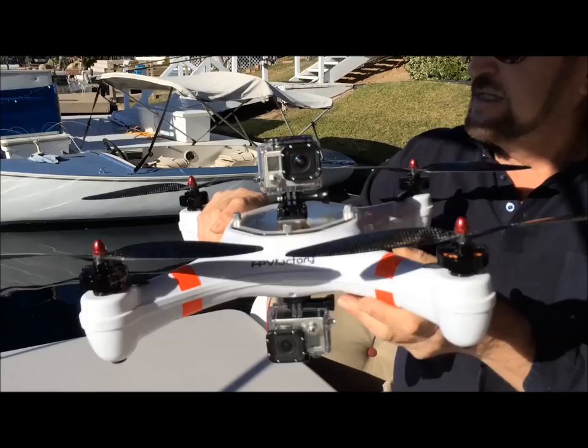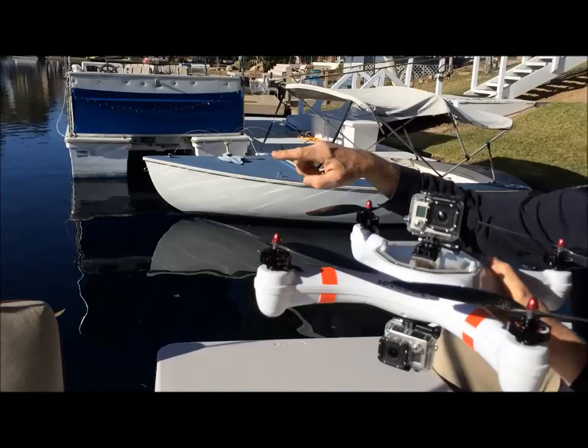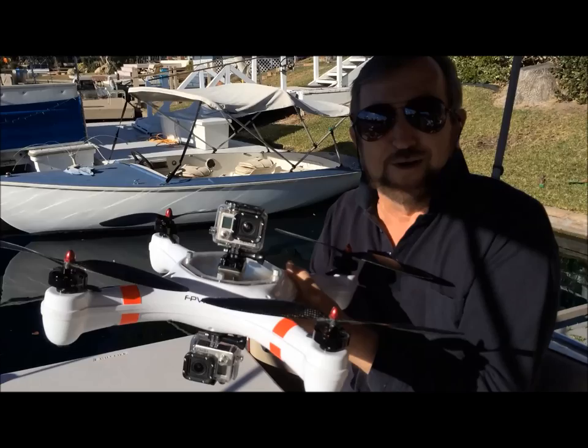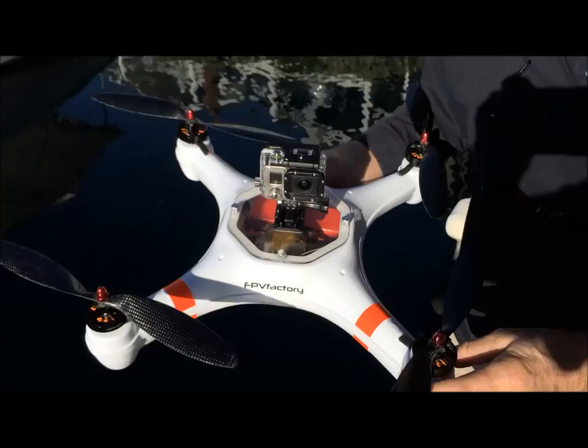We're going to take the Mariner, fly it around the area, and show you footage taken with both the top camera and the underwater camera as we cruise along the edge of the dock and the pilings at Lake Forest, California — only with a Mariner. With our Mariner set up, let's give it a first try with the GoPro cameras.